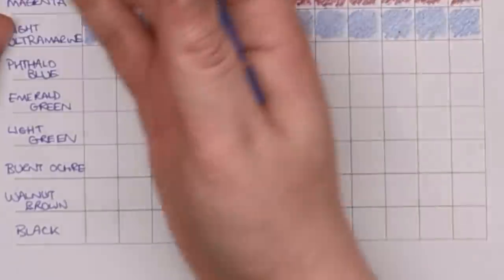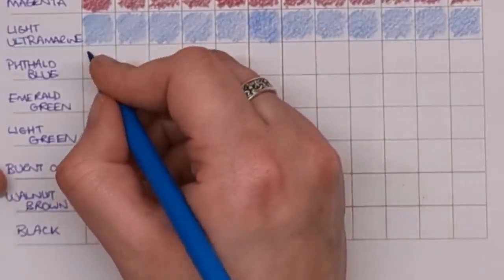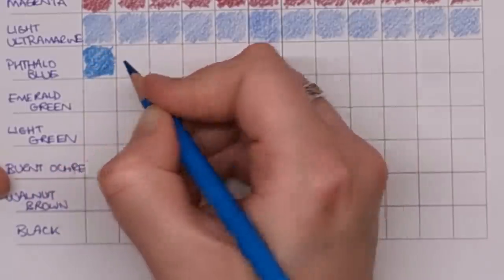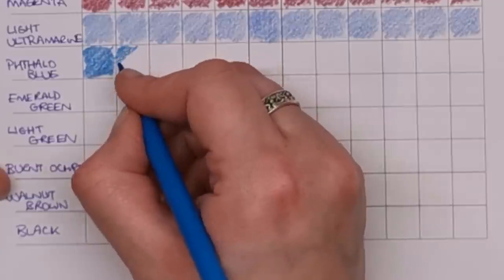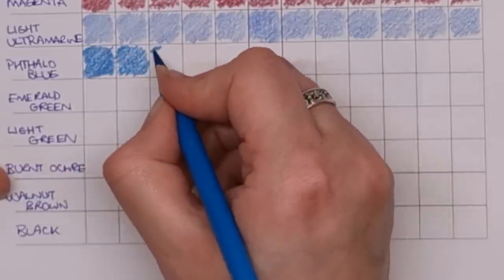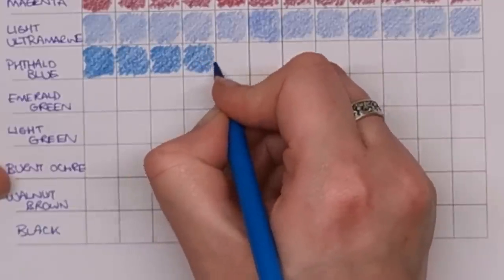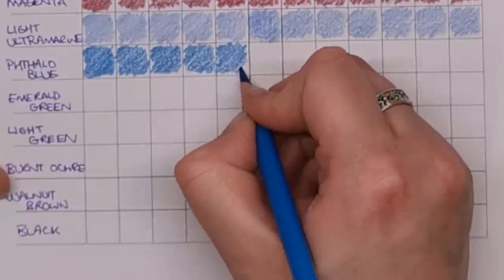I'd really like to know whether you've completed one of these blend charts before, and what coloured pencil brands or even marker brands you've used to create lots of different colours. I think it'd be fantastic done with alcohol markers especially, because they're a translucent medium so they'd layer up really nicely. I'm also interested to know if you've tried it with watercolour paint, which is quite transparent and would probably work really well too.